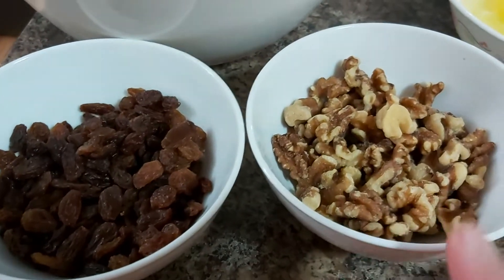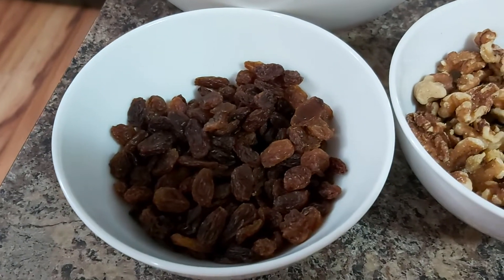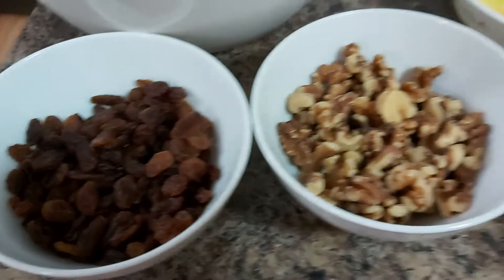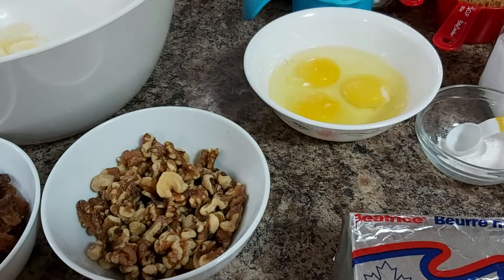We will be using one cup of walnuts and three-quarters cup of sultana raisins. But first, I have to preheat my oven prior to all the mixing.